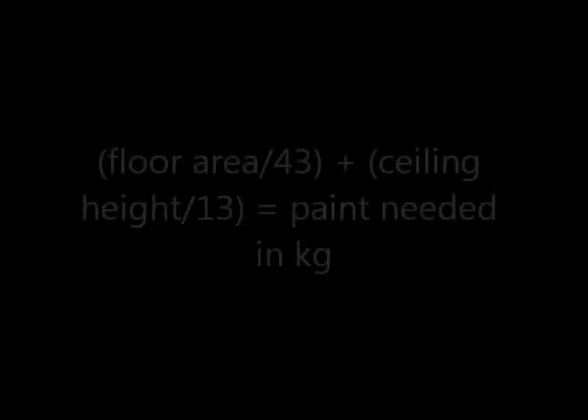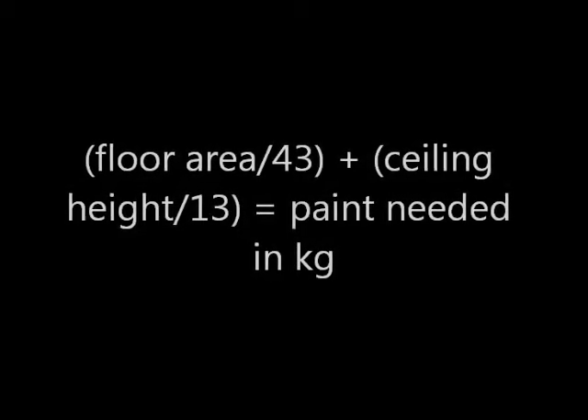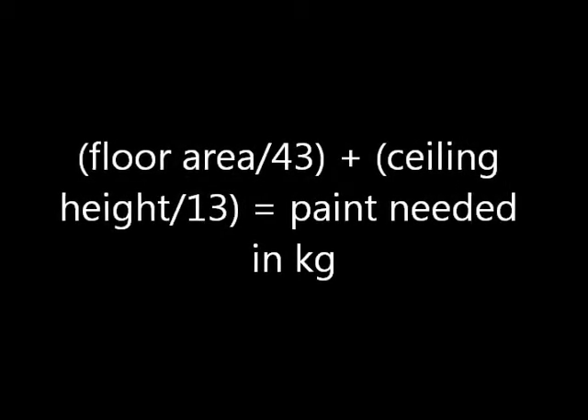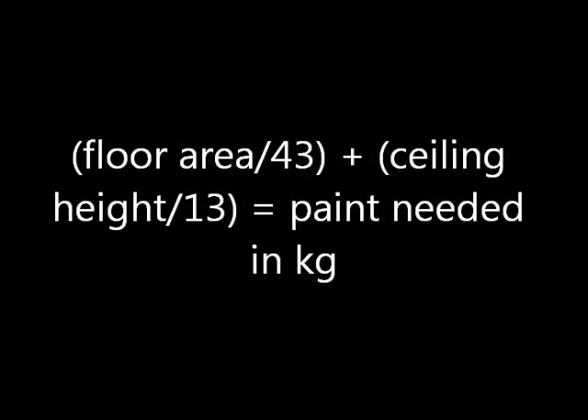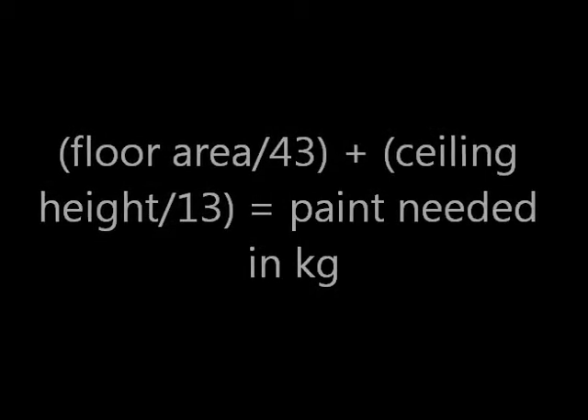To sum up, just remember the following formula and you will have enough paint for 2 coats: floor area divided by 43, plus ceiling height divided by 13, will be the paint needed in kilograms. Thank you.